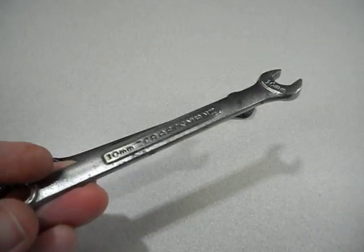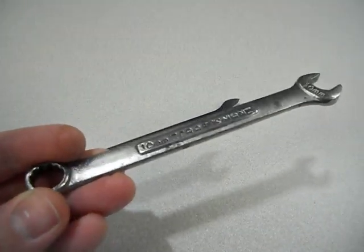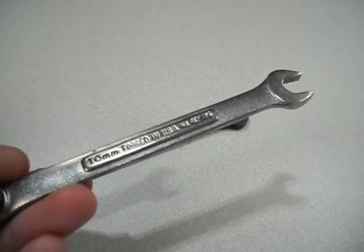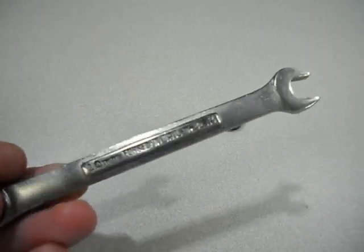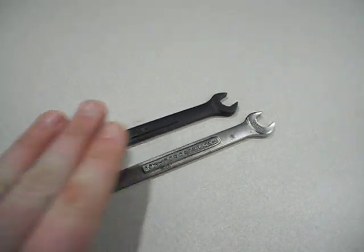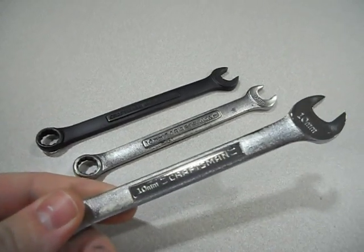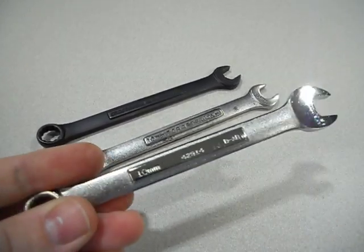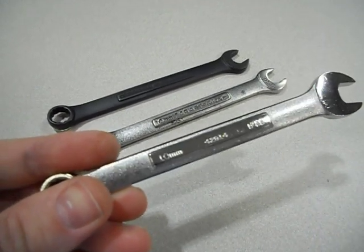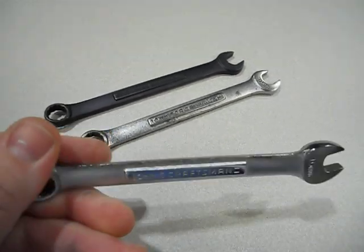This is a Craftsman that I've had since the late 80s — she's seen some abuse, but still reliable. And here is one that I have at my work, it's a 10mm Craftsman — no USA mark. You get the idea.